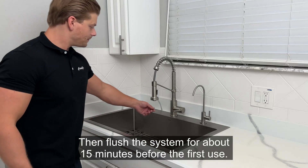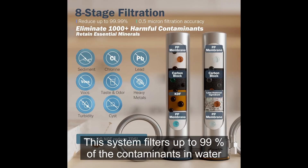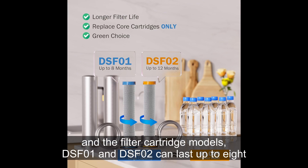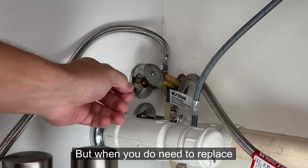Then, flush the system for about 15 minutes before the first use. This system filters up to 99% of the contaminants in water, and the filter cartridge models DSF-01 and DSF-02 can last up to 8 to 12 months before needing to be replaced.